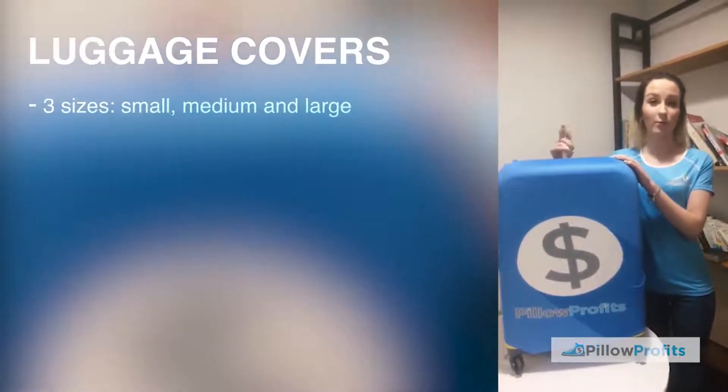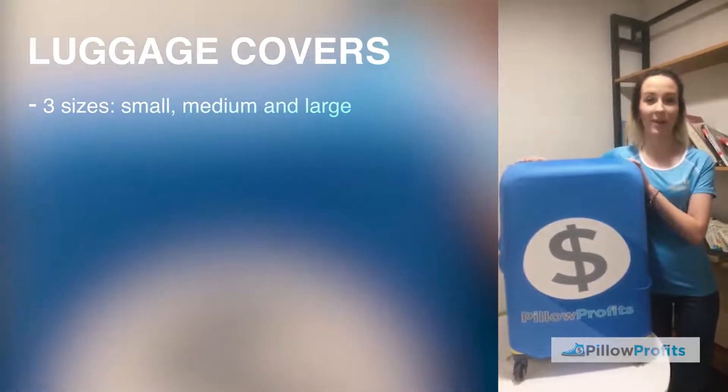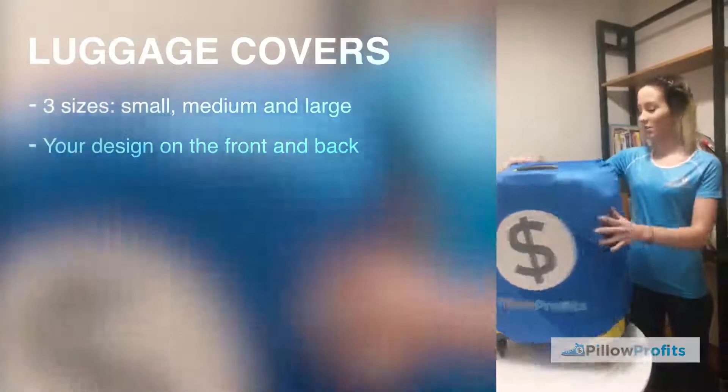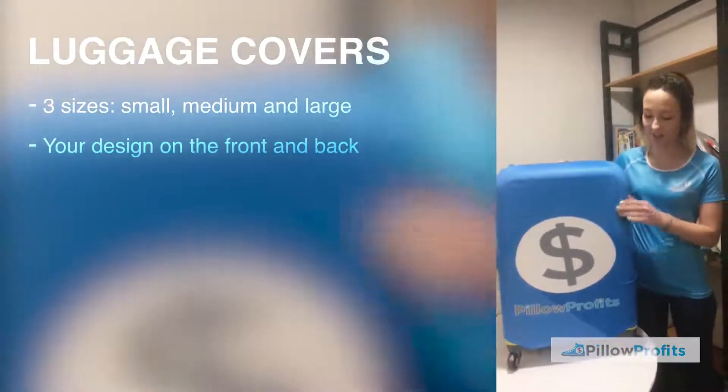So these are the luggage covers and these come in three sizes: small, medium, and large. This is the medium size I put on my case and as you can see it looks pretty cool. Your design goes on the front and on the back of the luggage case — you can print on both sides.